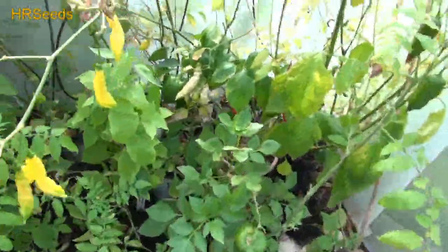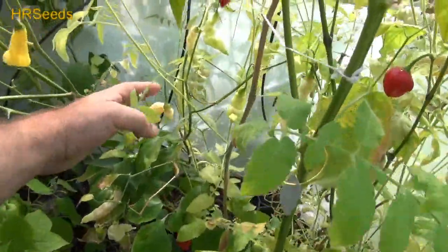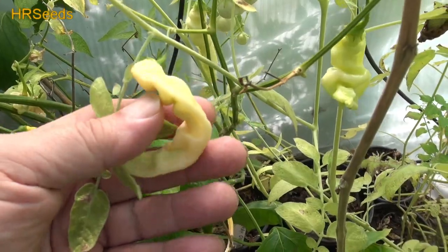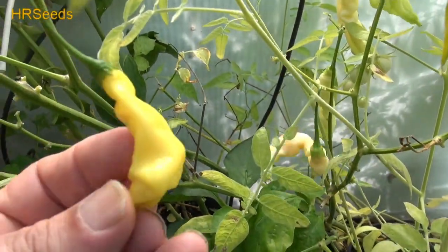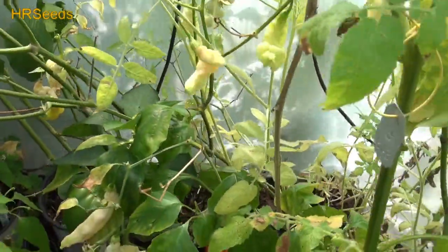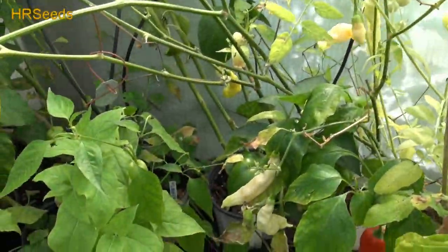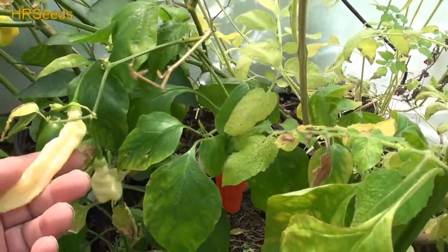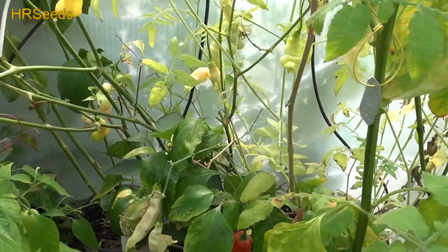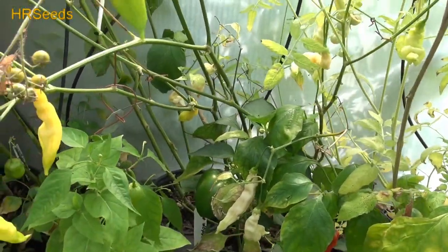Welcome back everybody. We are going to do a pod review today on this pepper right here. This is called the Ahi Malacatin. I got the Bolivian yellow here, and that is called the Ahi Malacatin. I did a video last year and I called it Bolivian cream, because these seeds came from a pack of Bolivian orange. So I got Bolivian orange, Bolivian cream, and Bolivian yellow out of the package.